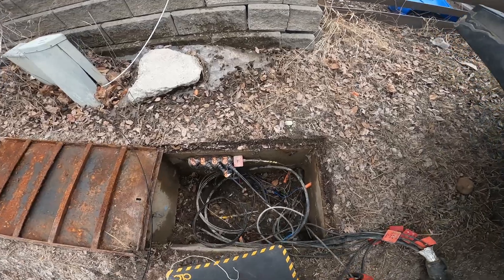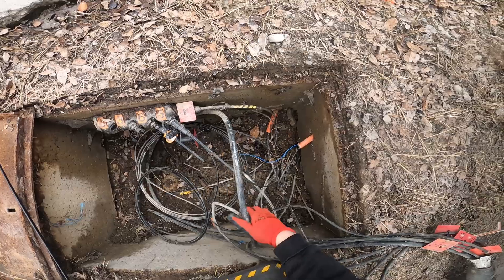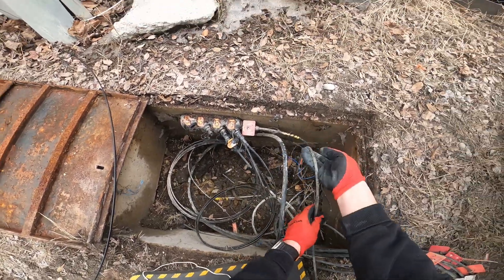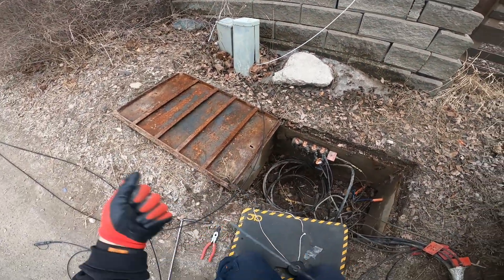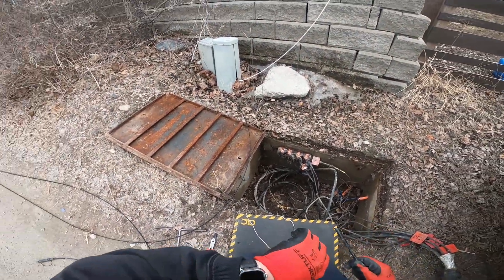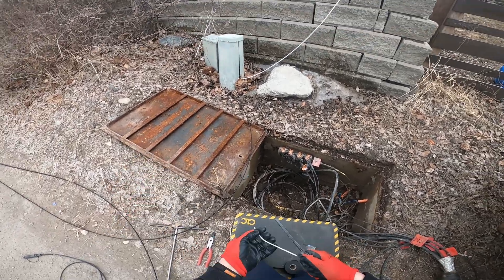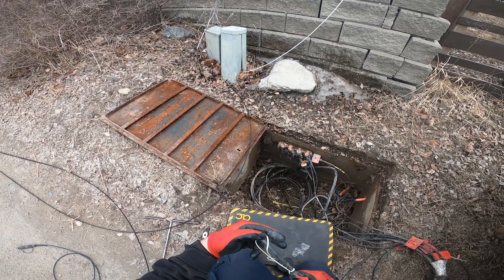To pull these drops in, I'm going to use a method I just talked about in another video I filmed. Because there's not much clearance in the conduit, I'm going to tape string onto the drop.